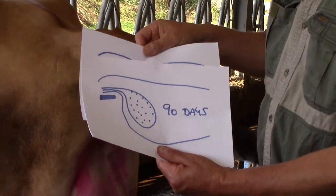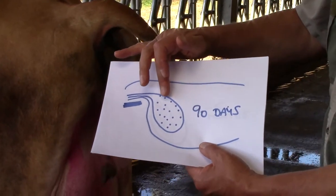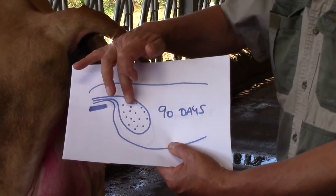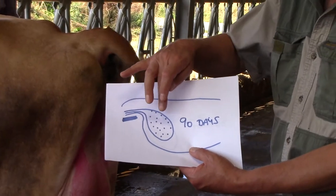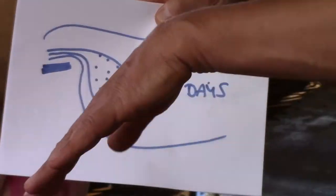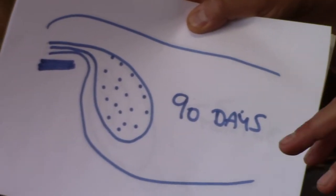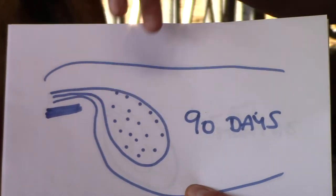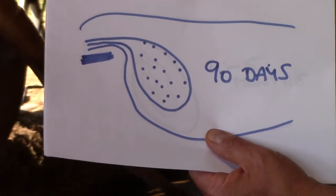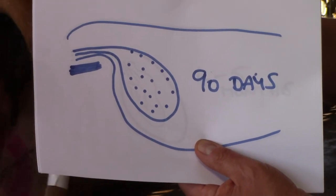Around about 90 days, the uterus increases in size. What we have are these small cotyledons, which feel like very small buttons. As you gently move your hand over the uterus, what you feel are these small little floating buttons. The floating buttons are the membranes that attach to the calf and are the blood supply to the calf throughout pregnancy.